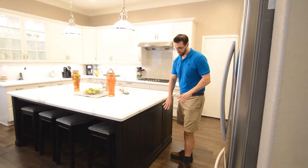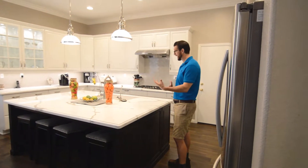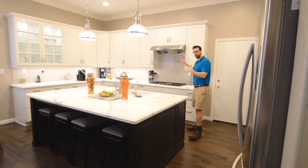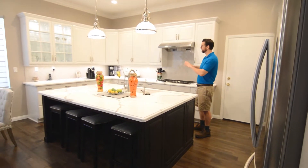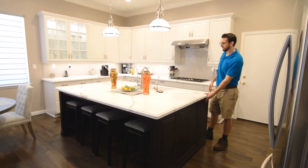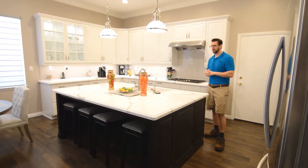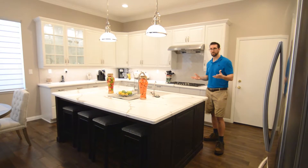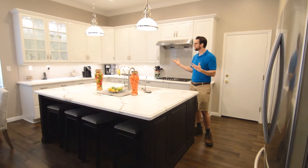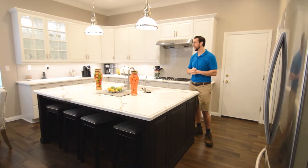We did an espresso cabinet on the island as an accent for the white painted cabinetry on the perimeter. So this is all painted on the perimeter and this is a stained espresso on the island. Everything that we do is an electrolyzed varnish finish, which means these are all baked-on finishes, so the cabinets are really going to last a lot longer because of that process.